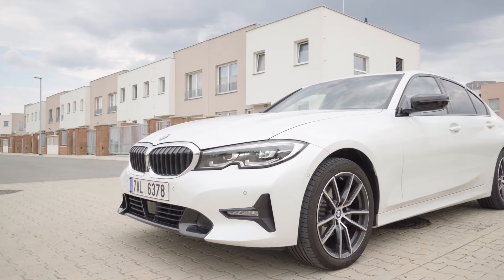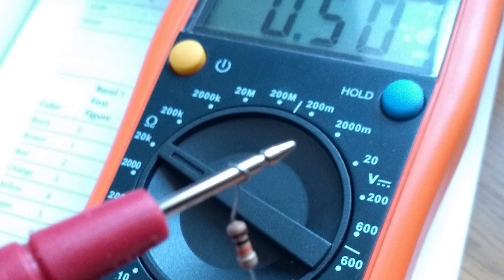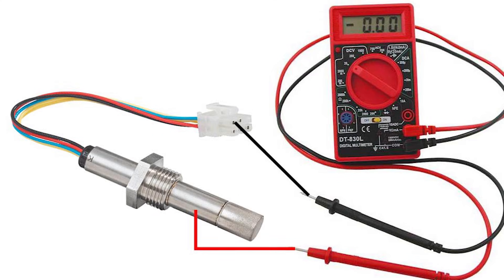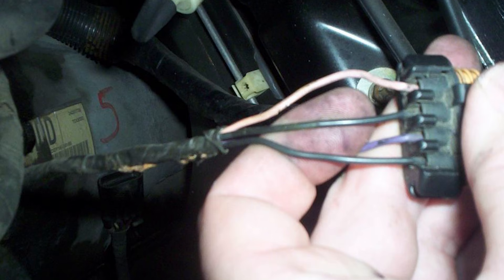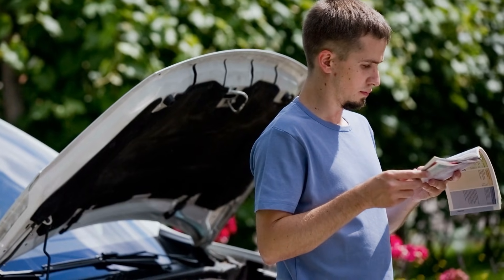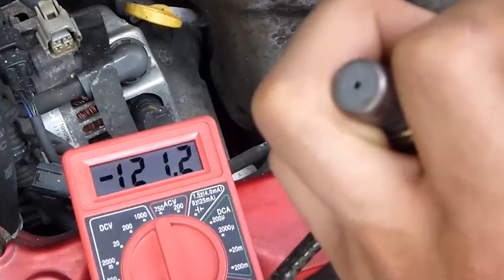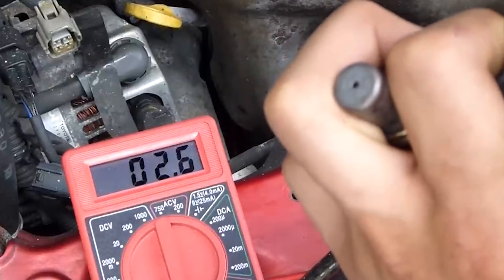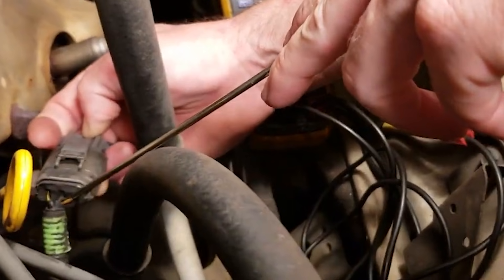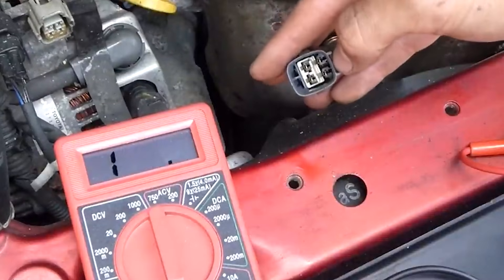First, make sure your car is off. Set your multimeter to measure resistance, ohms, at 200. Disconnect the oxygen sensor and connect one test lead to each heater terminal. Most cars have heater wires that are the same color, but check your vehicle's manual to be sure. If you don't get any reading, it means the heater is broken and you'll need to replace the sensor. But if you do get a reading, that's good news — just make sure it's within the range specified in your car's manual. It could be anywhere from 2 to 4 ohms, 5 to 7 ohms, or even up to 16 ohms.